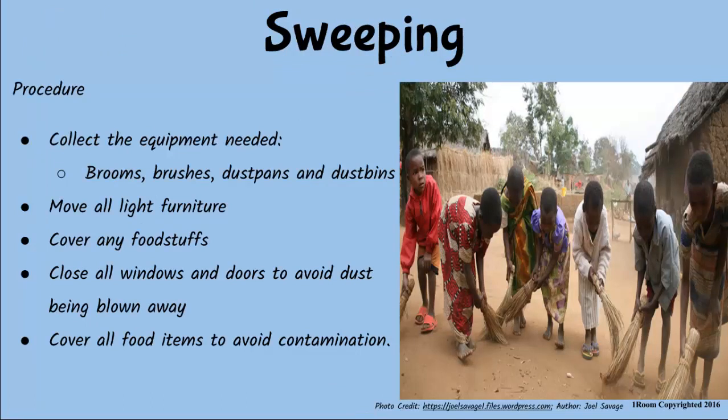Before sweeping a room, first collect all items you will need such as the brooms, dustpan, brushes and dust bins. Move all the furniture to one side and cover any foodstuffs. Close all the windows and doors to avoid dust blowing around.